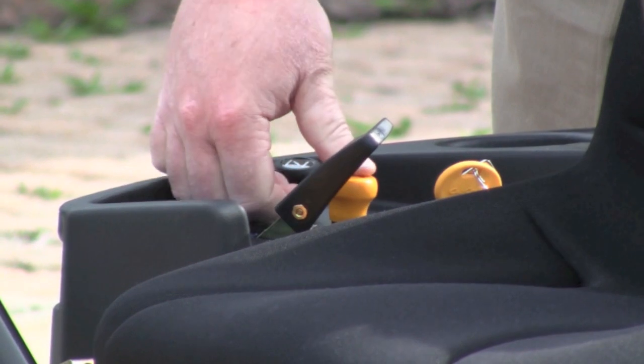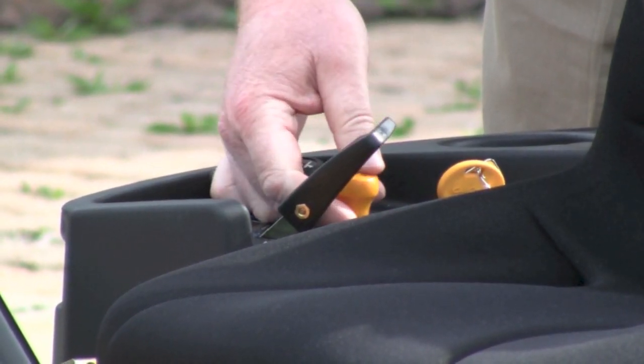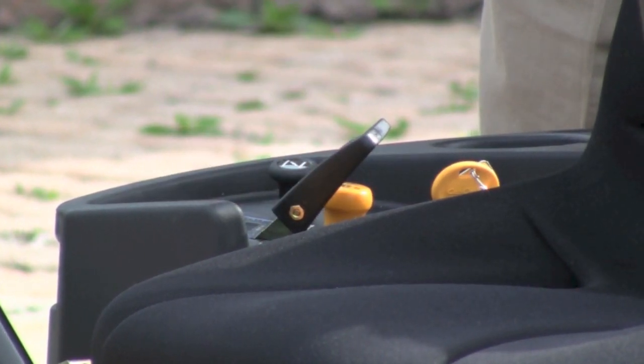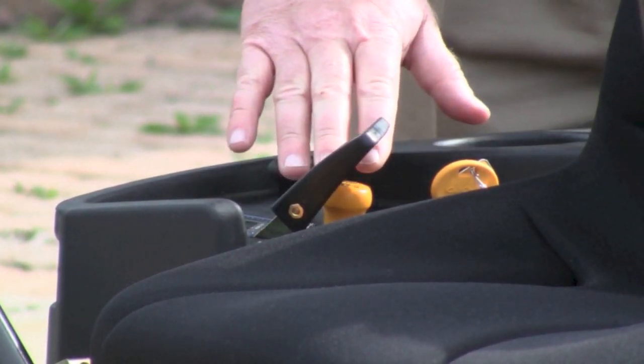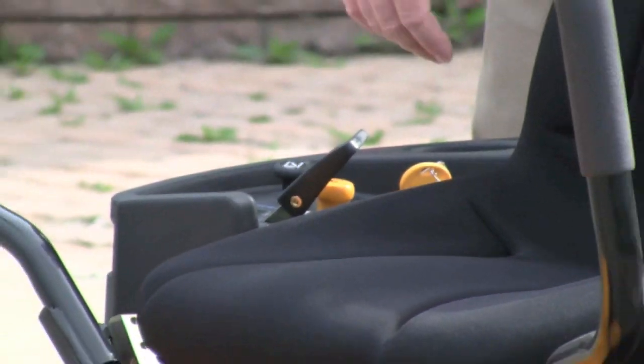Cub Cadet also has an electric power takeoff clutch. What that does is you just pull this one switch to engage your mower deck. This eliminates all the other pulleys and linkages typically found on machines with a mechanical idler system. Very simple and much more durable with longer belt life with the electronic PTO clutch.